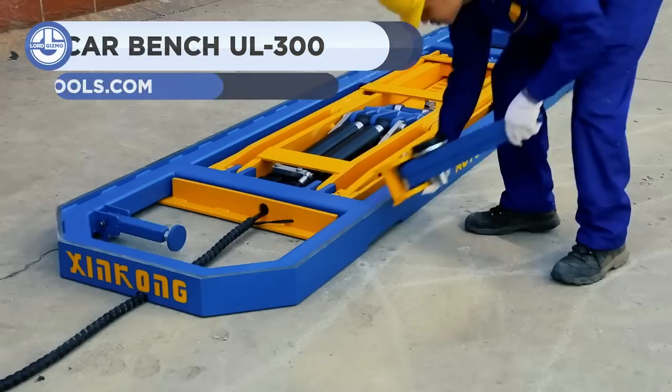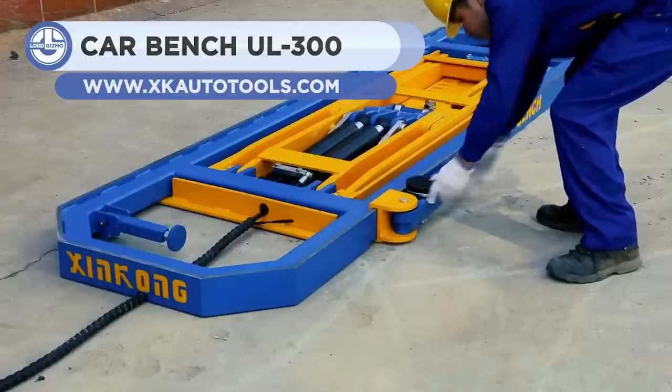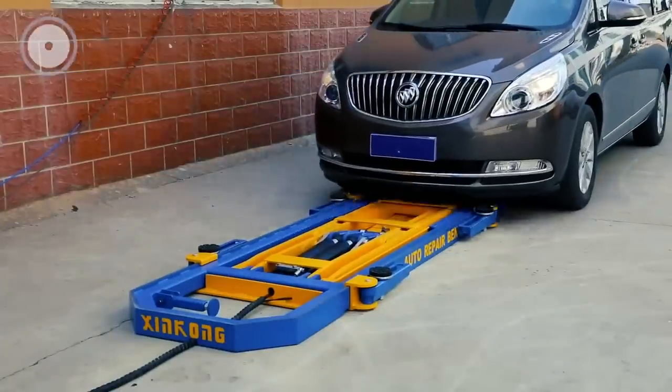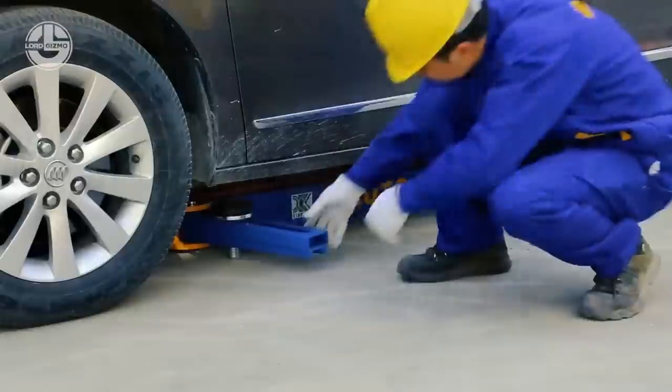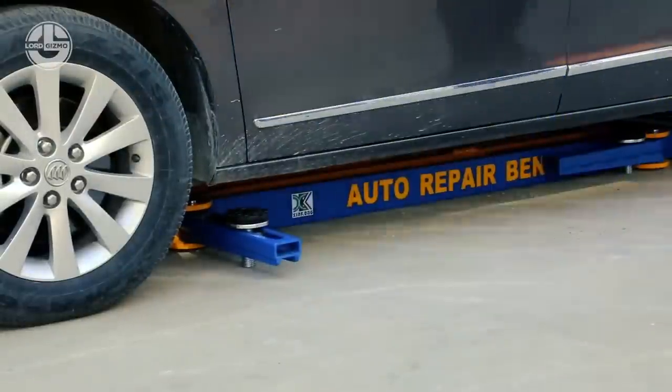The UL300 car bench is designed for professional body collision repair, is made of high-grade alloy rectangular tubes, and improves welding by enhancing stress intensity to make repairing incredibly precise. The advanced technology is simple, practical, safe, and accurate for use in rapid repair.